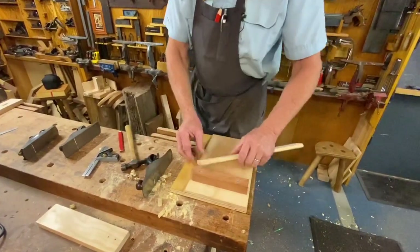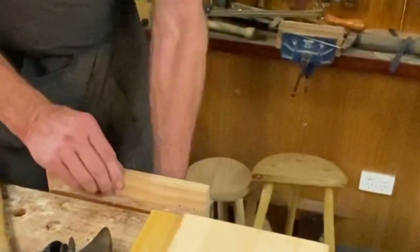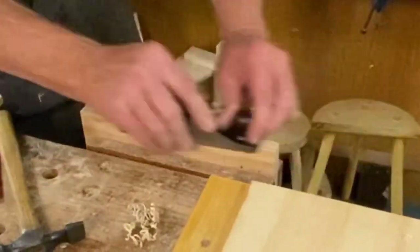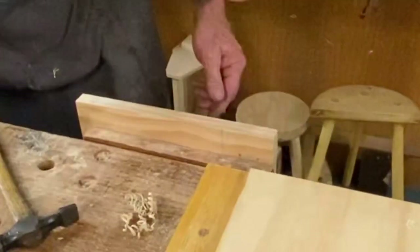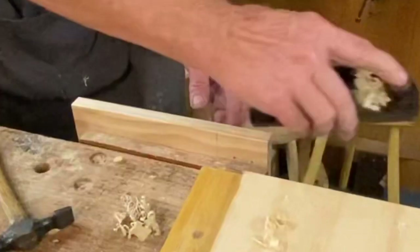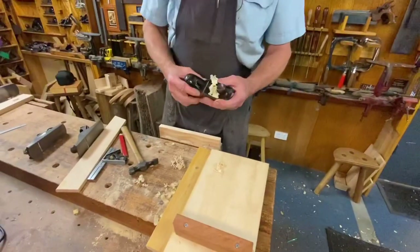But it's also very useful just as a general plane. If I've got a piece of wood here and I just need to trim it down a little bit, I can use my block plane either two-handed like this or one-handed. One-handed works really well when you're taking these arrises off. It's such a fantastic little plane — it does such a good job.